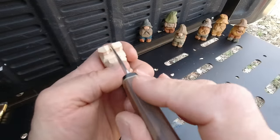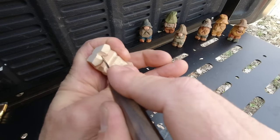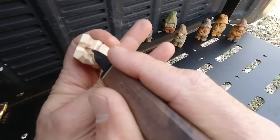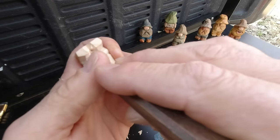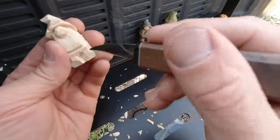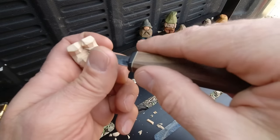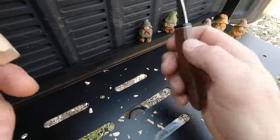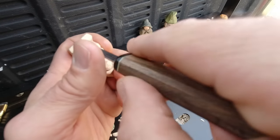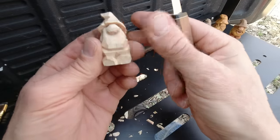We can take our knife here and split the legs. Now be careful — you can start digging a hole here. Just try to do it once, run your knife down, and try to get that out as clean as you can, because once you start digging it could be an endless pit. There — legs are split. That doesn't look very nice. You can keep going back and forth here. There, I can live with that — that's a better split.